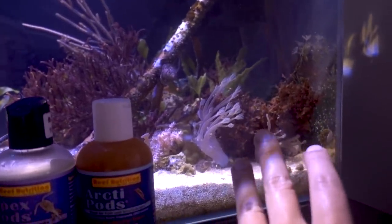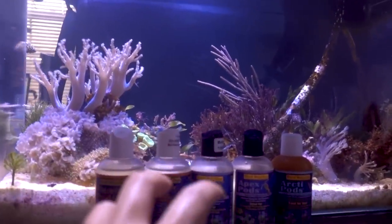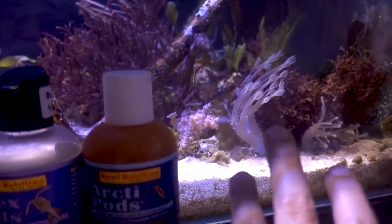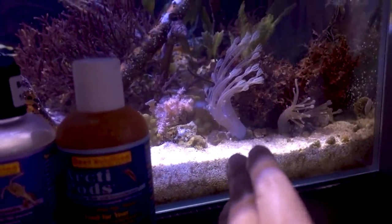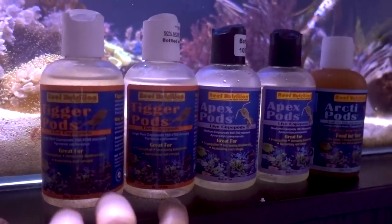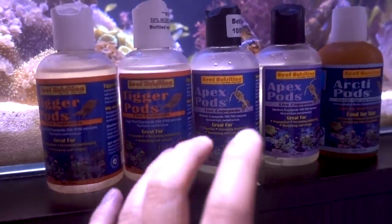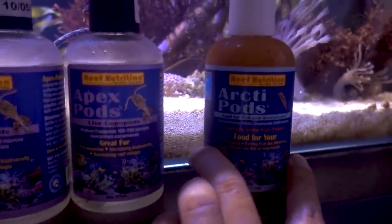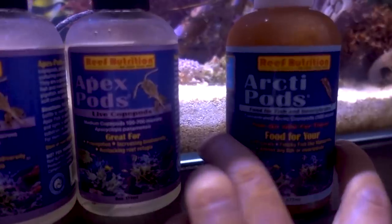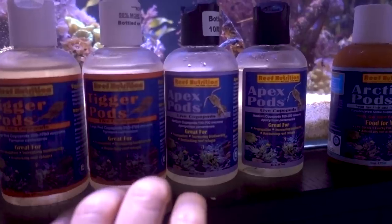While the pipefish is hunting around for pods in the 17-gallon mangrove tank — which should be large enough to sustain him — he also casually picks at frozen foods. For his health and enjoyment in terms of picking live food, I'd like to add more pods into the system. I hit up Chad of Reef Nutrition for a starting culture of live pods, and he sent me more than that — he also hooked me up with Arctic pods as well. These should all be within the proper food size for the pipefish.